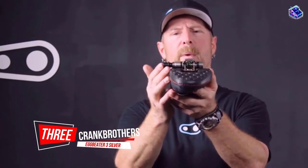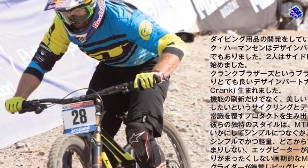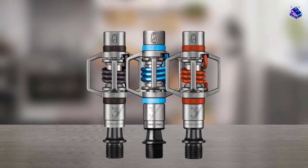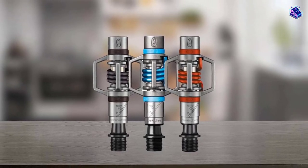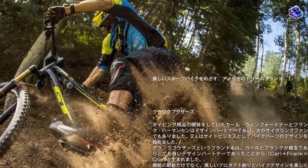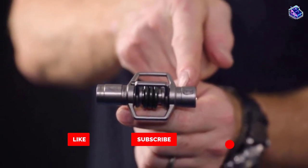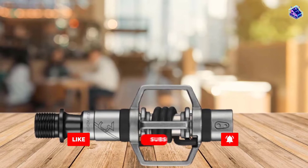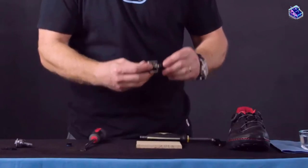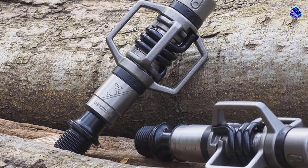Number 3: Crankbrothers Eggbeater 3 Silver. The Crankbrothers Eggbeater 3 is pretty minimalist — all you have is a spindle, and the spring retention mechanism is attached to that, with no body. The lack of a body means that you have 4 entry points for your cleats. The Eggbeater 3 is the midpoint in Crankbrothers' Eggbeater range. As you can imagine, it is fairly light at 280g. The main reason you want Eggbeaters is that the minimalist design helps to shed mud. SPD pedals can easily get clogged up with mud and grit, making it hard to get clipped in again.